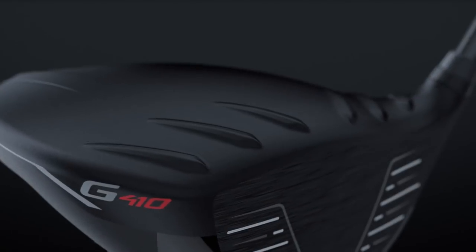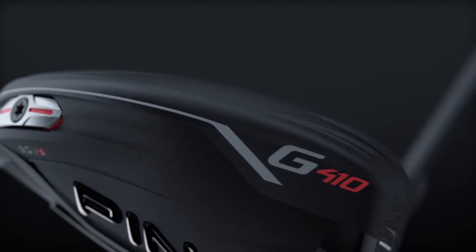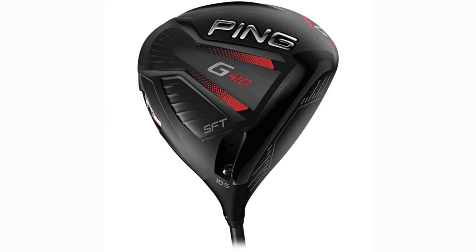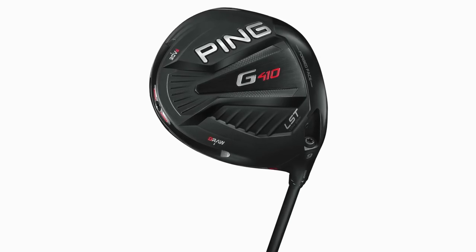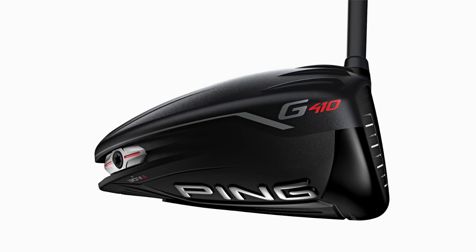So I was excited we were able to get our hands on the G410 LST driver. Knowing you, you have quite a lot of club speed, so we need to lower that spin somehow. The LST model is a great addition alongside the Ping G410 Plus and SF Tech model. They've finally released this LST model that can help us reduce spin. Really excited to see some numbers and see what we can do — let's get after it.